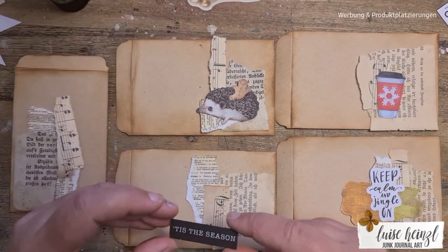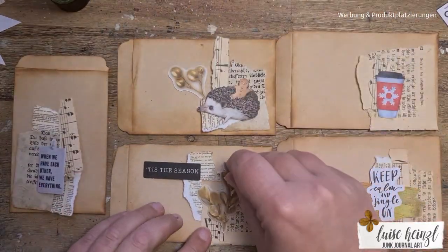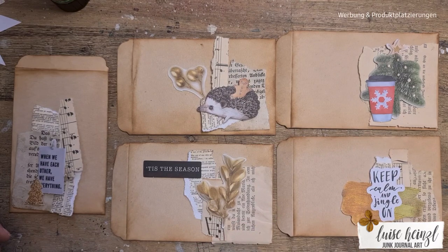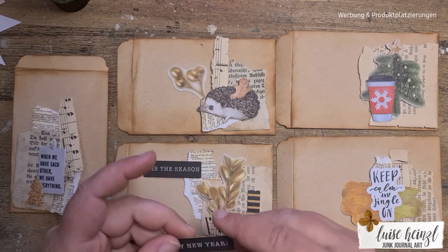So as you can see I have some book pages here, some really tiny scraps of music paper sheets and all those little leftover things from a scrapbooking block where you can simply take those little elements out and use them for your collaging and that stuff.